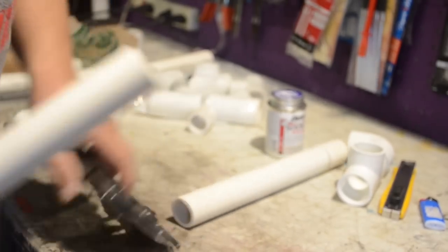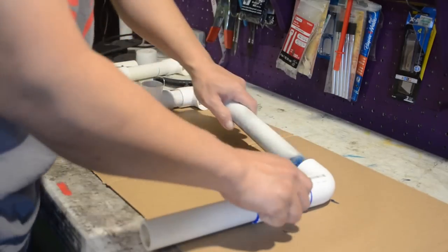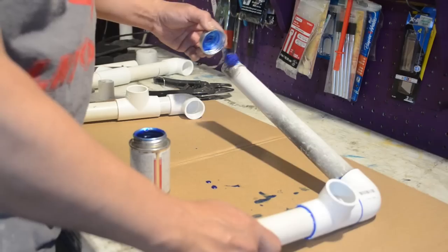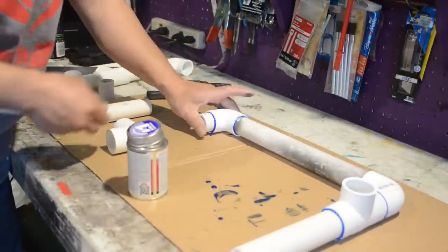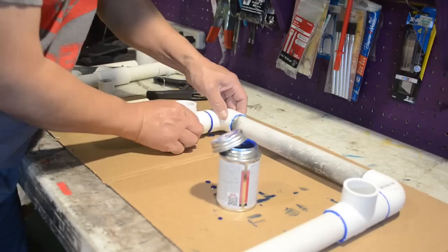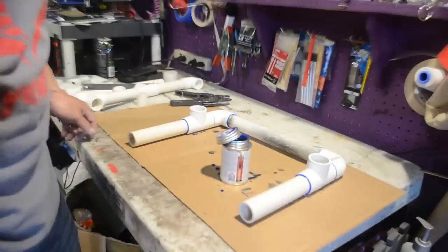Cutting a couple of one-inch nipple pieces — this is going to connect those two pieces and this is going to be your cross member. You can make it to fit whatever size you want. I decided to make mine about a foot long, and once you get it all together this will form your base of your PVC stand.